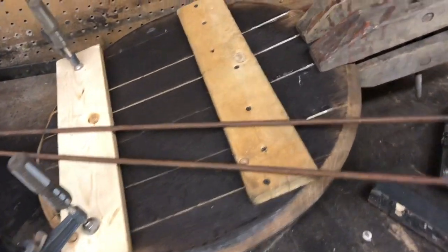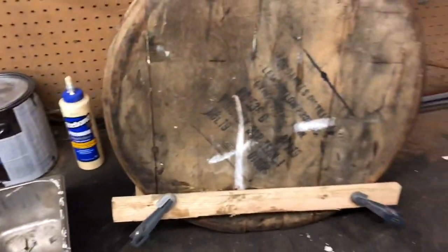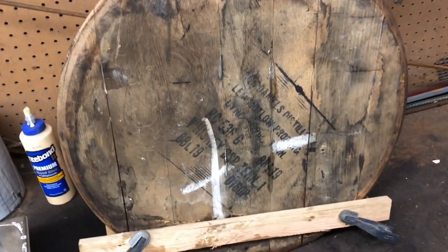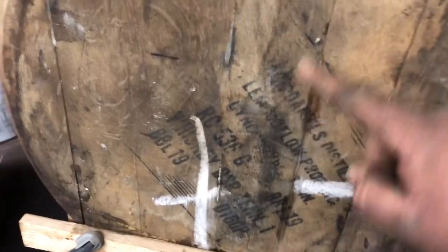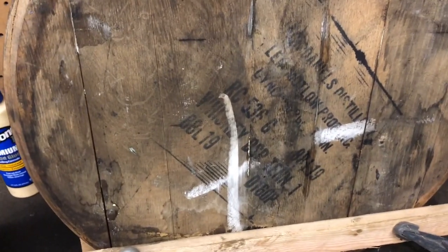I'll show you guys the finished product. I also have to clean up the top side — these things are pretty nasty when I get them. I'll clean it up so you can see the Jack Daniels distillery markings, the barrel numbers, and all the other information on it. These are legit Jack Daniels barrel tops.